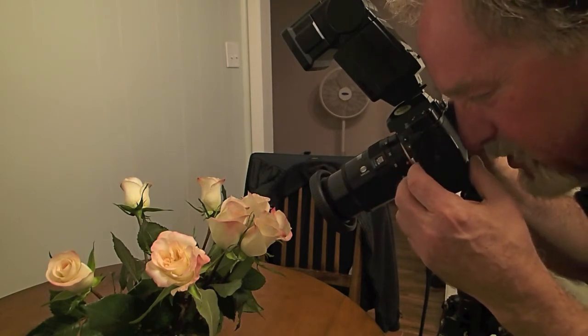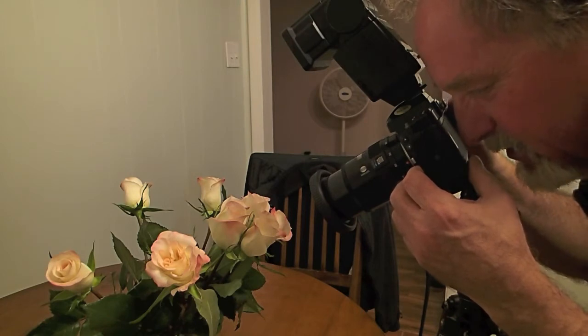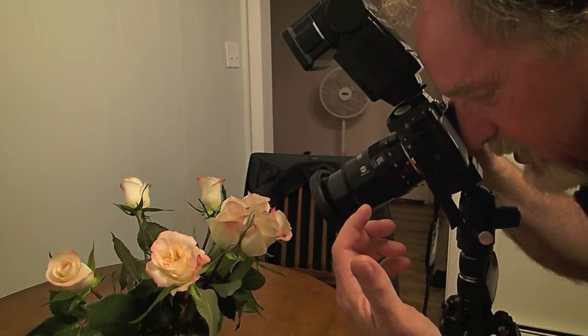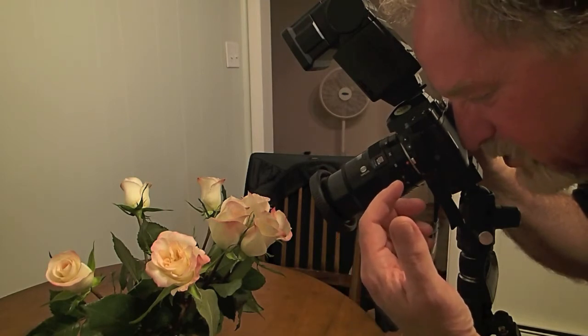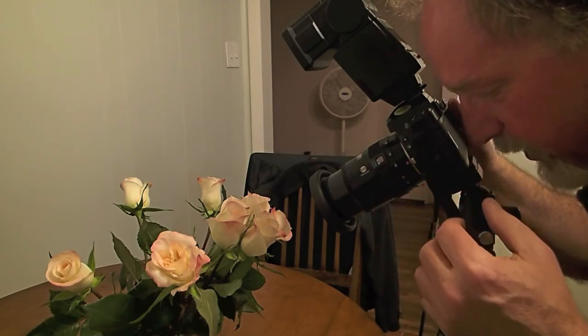It's showing me the flash indicator. I have the green focus lock, and it's not giving me the two red triangles showing that it can't get the exposure. It's showing a 60th of a second at f3.5. So let's see what we got.